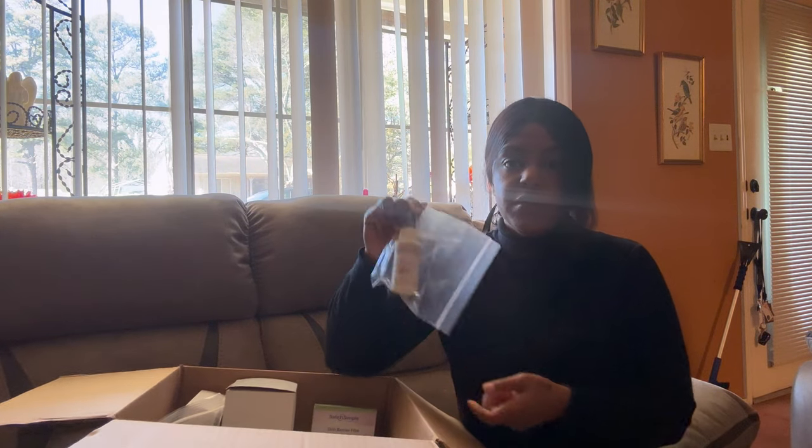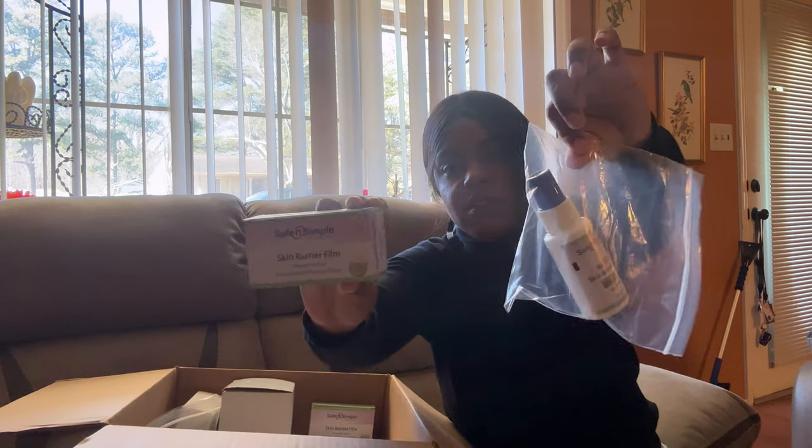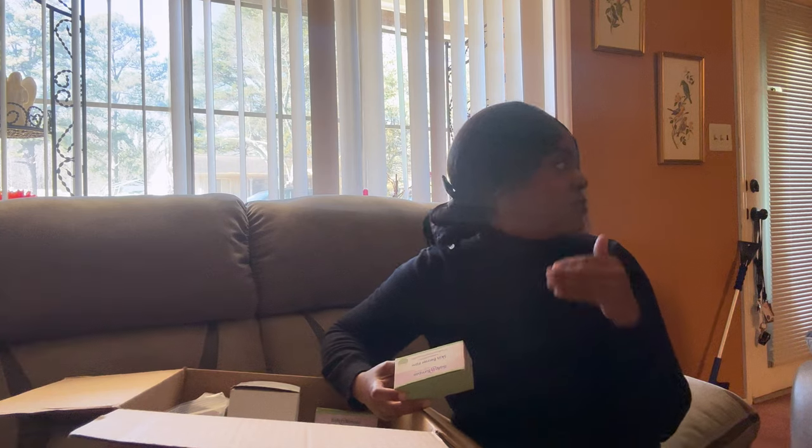Next I have the no-sting barrier film. I got this in the spray as well as the little wipe. This is a protective film that serves as a barrier between your skin and your bag, seal, or paste — whatever you put on next. You put this on first to protect your skin. It's also a little bit sticky, so it provides a bit more adhesive. I ordered a lot of those.